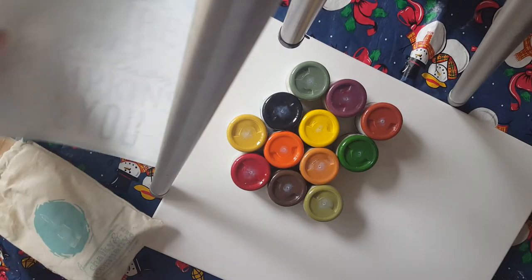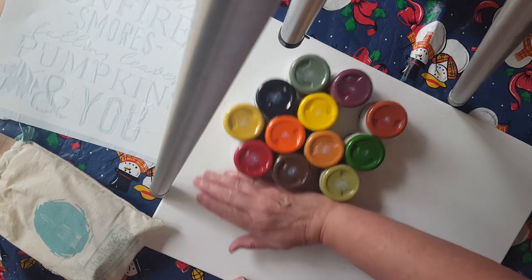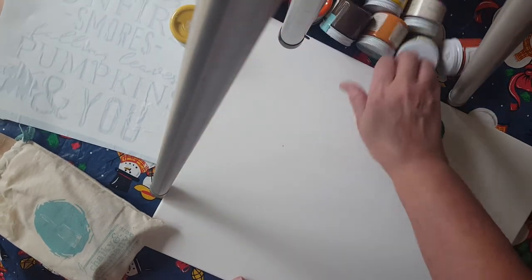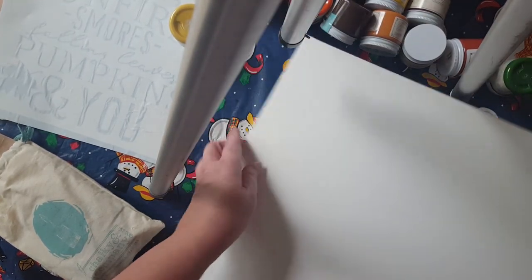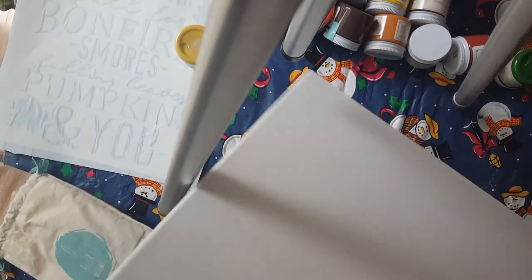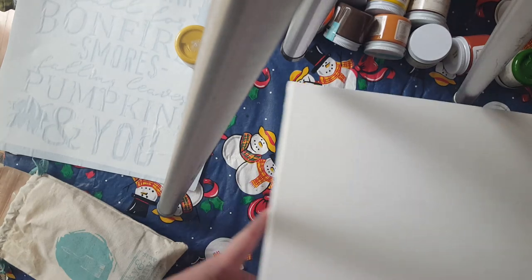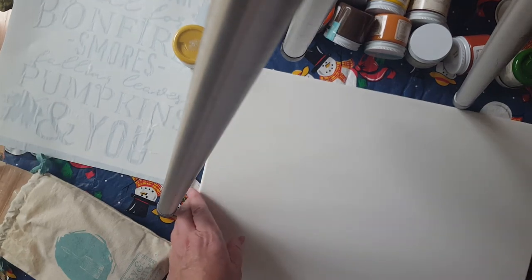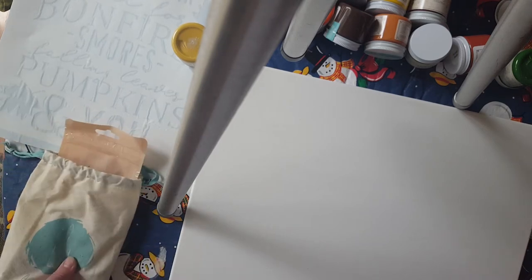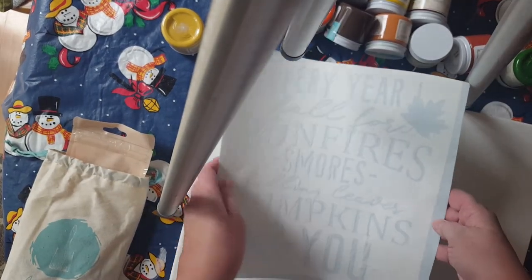The cloth collection kit — you can see this is a great big collection and it's hard for me to show it on my tripod. But there it is. When you purchase a cloth collection, you're going to get the canvas and you're going to get a choice of stencils.